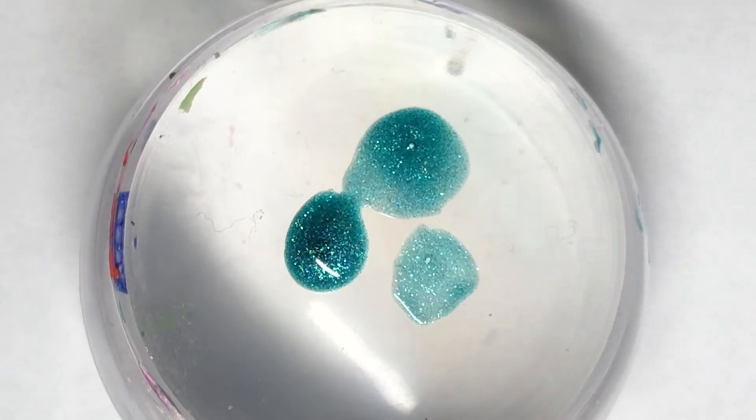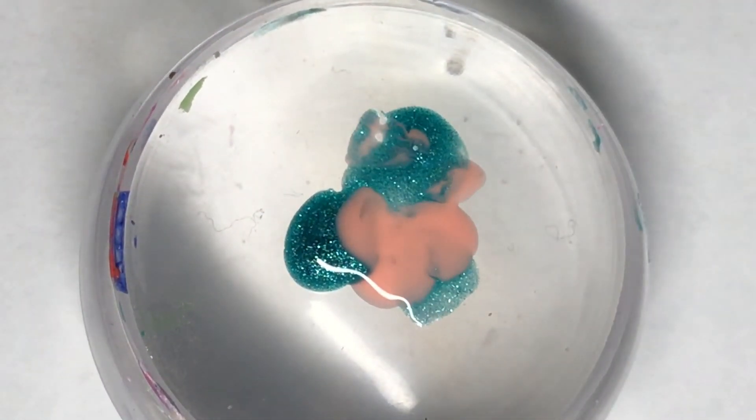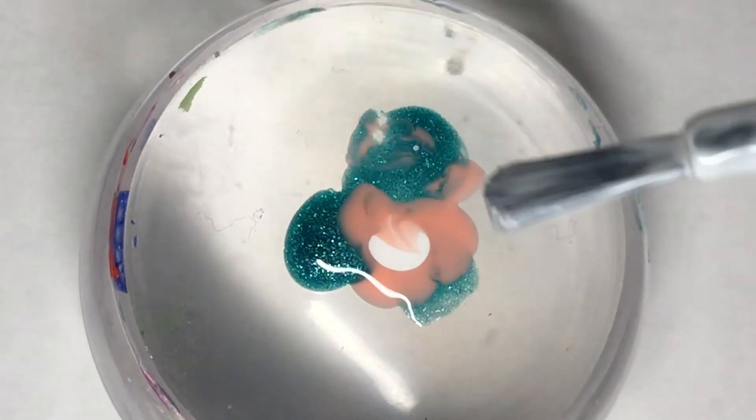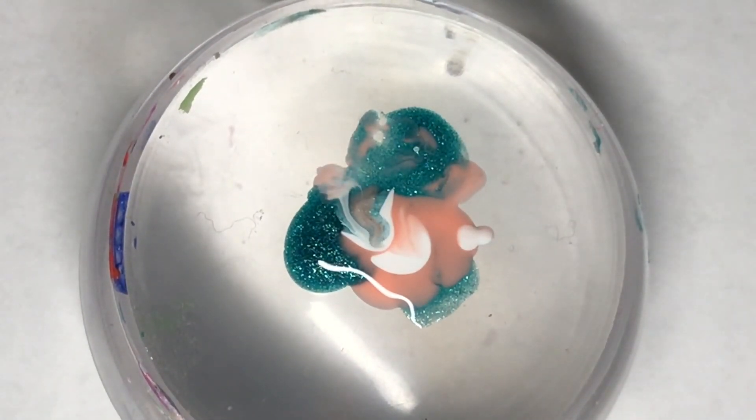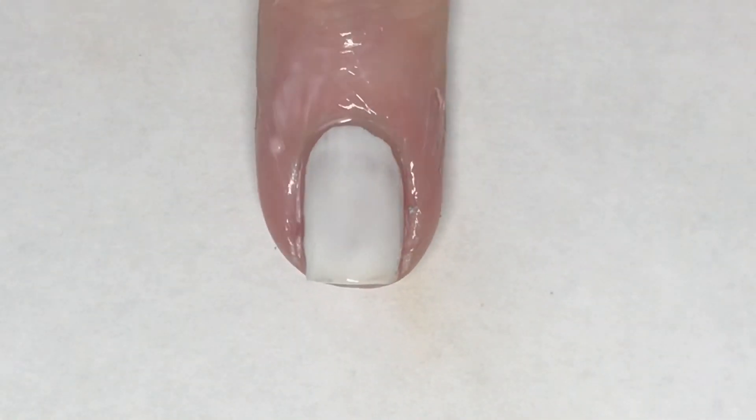Using my Born Pretty jumbo stamper, I'm placing dots of all of these colors — Chemical Reaction, Hyacinth, and Tees — all over my nail. After placing the dots, I'm going to give it a little twist to kind of blend the colors together a little bit better, and then with my stamper head I'm going to just dab this on.